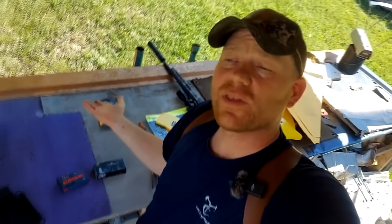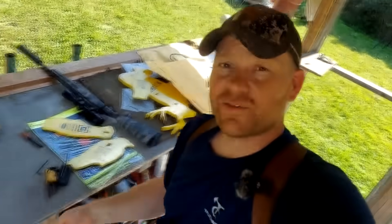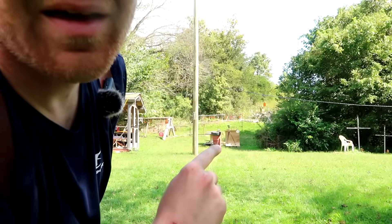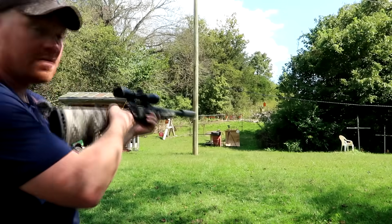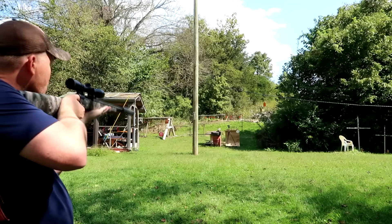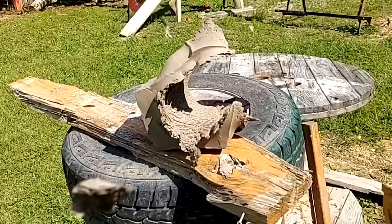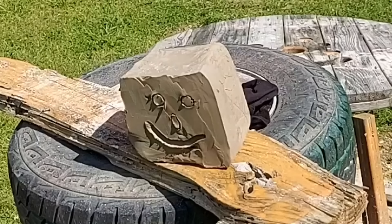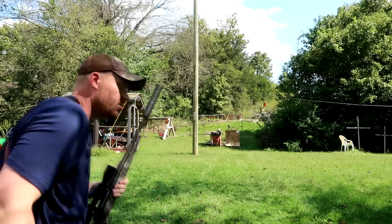So we got the speeds: 1043 feet per second with the subsonics, 2515 with the supersonics. Now I'm back at 20 yards — that's what we're talking about in the woods, eastern US whitetail, essentially bow range. Got that piece of clay right there, camera on it, dead center. It was pretty quiet, and we made a big hole — let's go check it out.